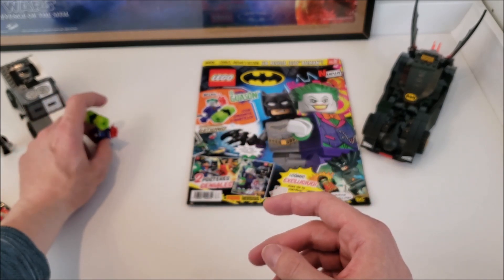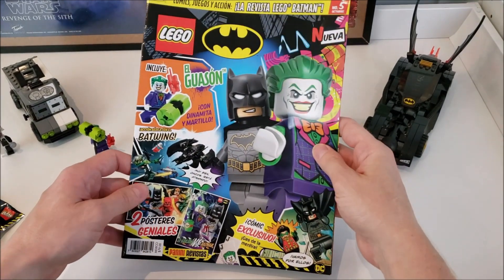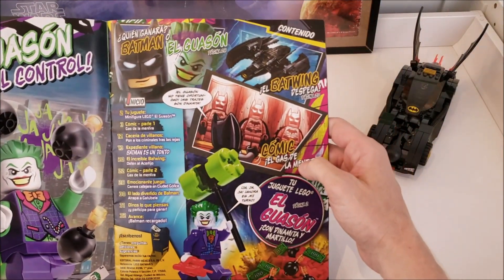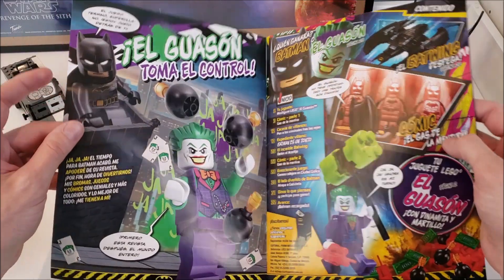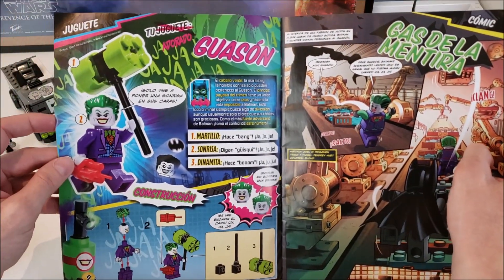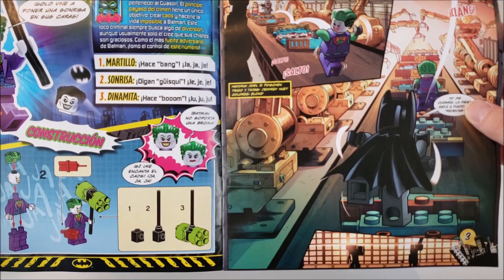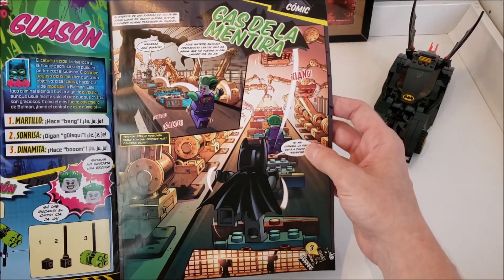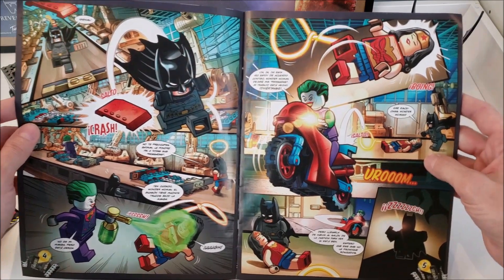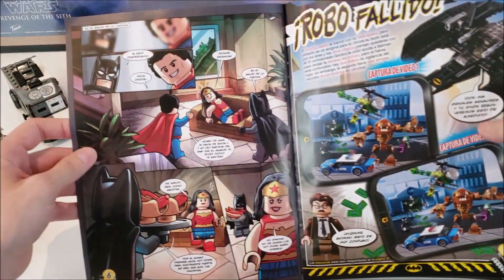Let's now get into the magazine. So right off the bat, here's the front page — this is all in Spanish, it's basically a comic book. I speak a little bit of Spanish, so if you have any questions just leave them in the comments and I'll answer what it says. Oh, there's the instruction booklet — we figured it out without the instructions! It also confirms that he has two faces. Moving on, there is a comic strip here, and wow, even Wonder Woman's in this — I did not expect that. I guess it's DC. Oh, there's Superman in here as well.